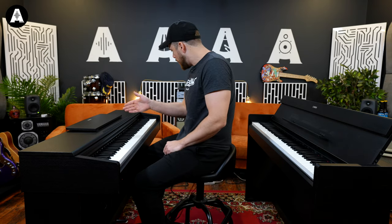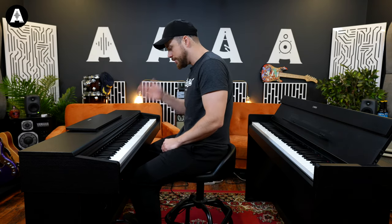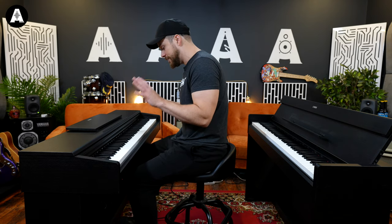Sounded remarkably identical, right? That's because they've got the same gubbins in, the same sound engine. We've got ten sounds in each. I'm going to flick through the sounds so you can hear them. I'm going to do it here on the YDP-144. That's the first piano you hear — I'm going to play that thing again.